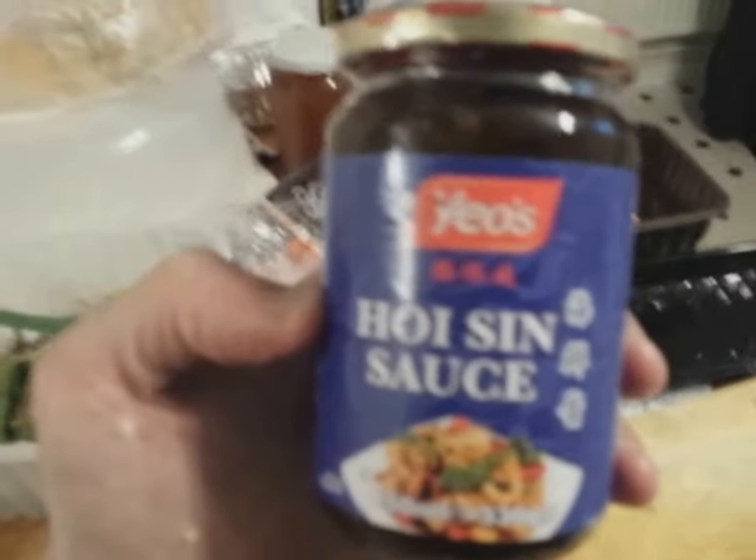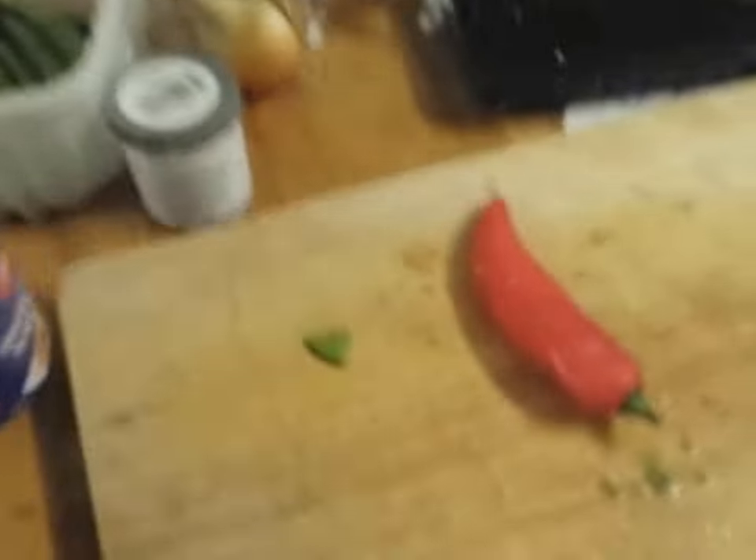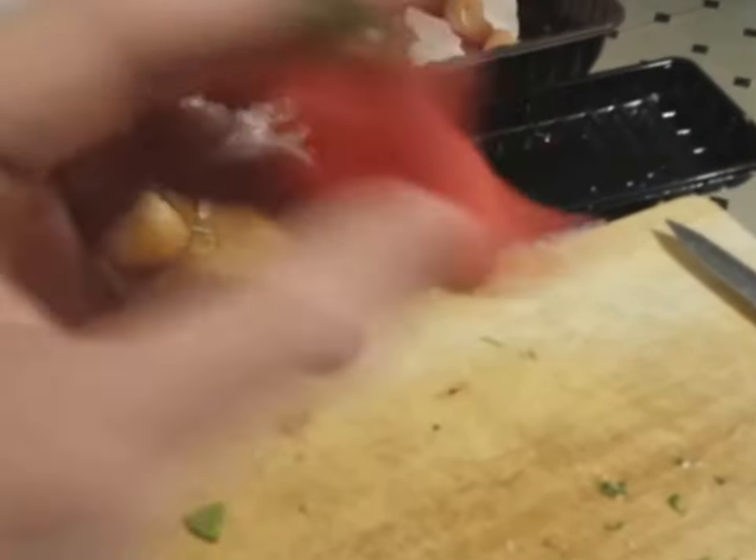And hoisin sauce — get your ass down to Wing Yip. This is from a place called Dong Dong, I shit you not. Dong Dong in Huddersfield. It does these unique Chinese sauces — the real stuff, none of that Sainsbury's hoisin. I'm going to show you later what I'm going to do with this. Don't be getting any rude ideas.